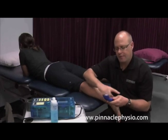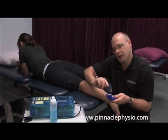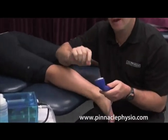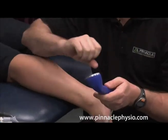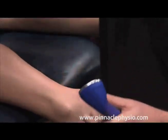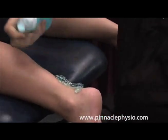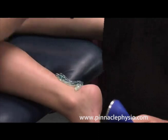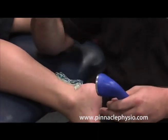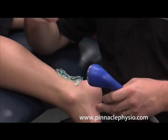With ultrasound, there's a little crystal inside the sound head and we run an electric current through the crystal, which vibrates at a certain frequency. That vibration creates sound waves. We then use gel — here on an Achilles tendon for example — and the gel gets the sound waves transmitted through the skin into the area you're trying to treat.